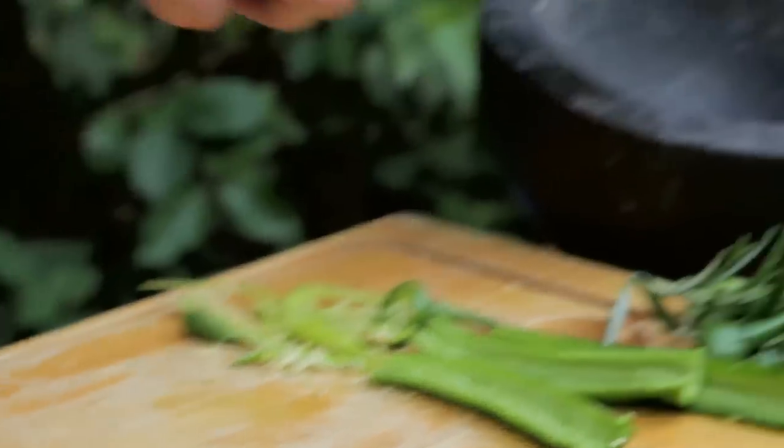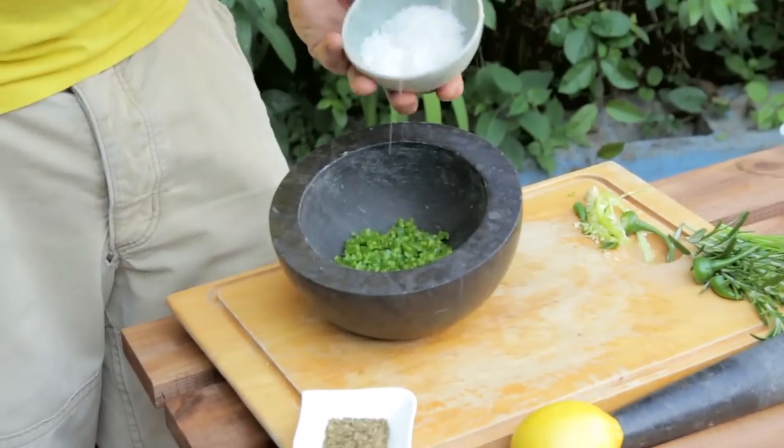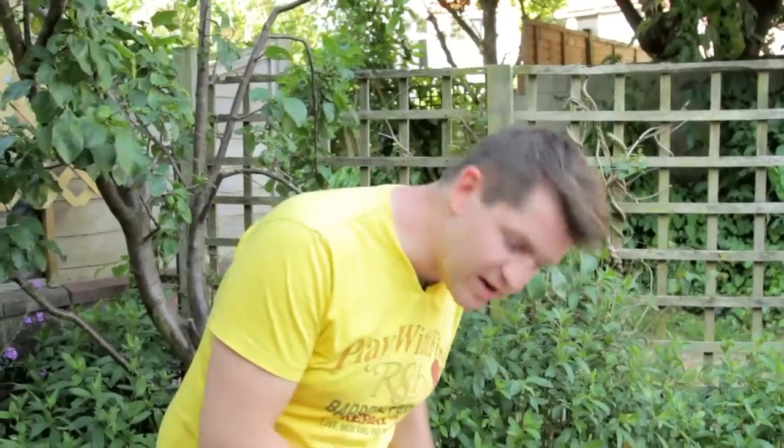Just scoop up your chilli and chuck it into a pestle and mortar. To that we're going to add a good couple of pinches of salt, and that's going to act as an abrasive and help grind everything down to a paste. These fennel seeds add a really great aniseed flavour and go brilliantly with fish.